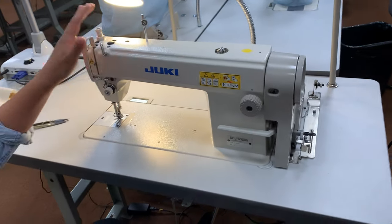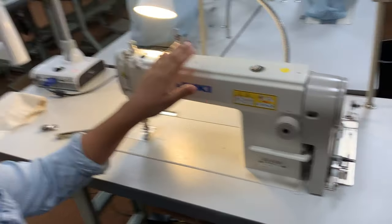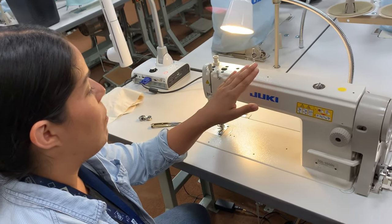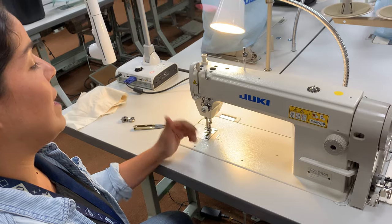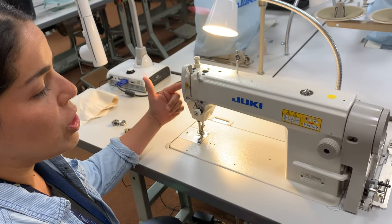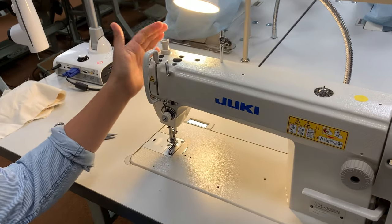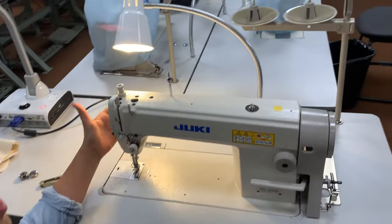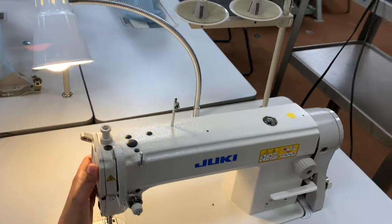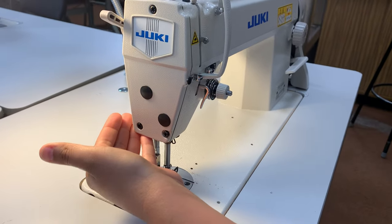This industrial machine is a little bit different than your home sewing machine. We call these an outer tension machine, meaning that nothing is happening on the inside of the machine working with the tension, other than a couple of key components like the take-up lever. I'm going to use terms when I start threading the machine, because hopefully you already went through and read through all the parts and what they do.